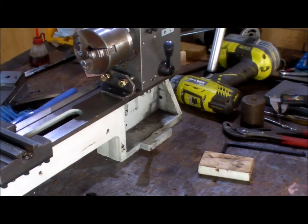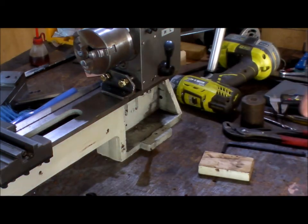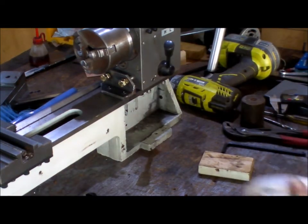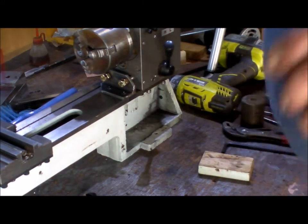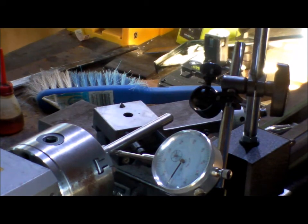Ah, stupid Chinese bolts - 13mm, not 12mm. 13mm. Keep the imperial boys happy, even though they're metric threads. Okay, I've got a pin in the chuck and I'm just checking the spindle alignment.